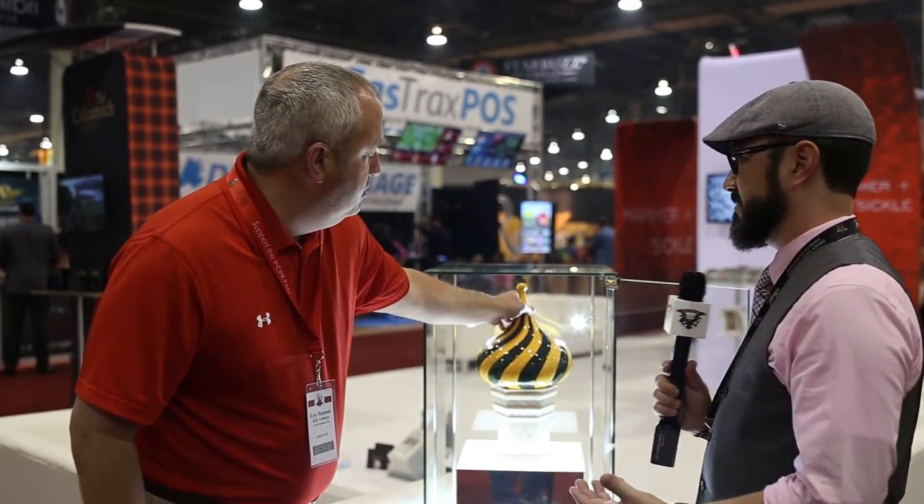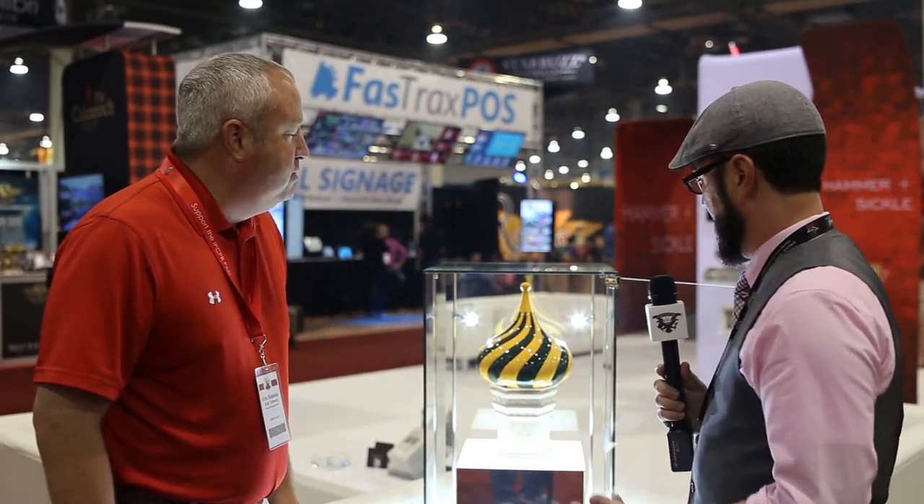Now what does something like this cost? This will be $200. And that comes with the cigars? That'll come with the 20 cigars. That's actually not that bad. It's not a bad number. For a hand painted — I don't want to say one of a kind because there are a few of them, but pretty close. It's a pretty limited item at 300.